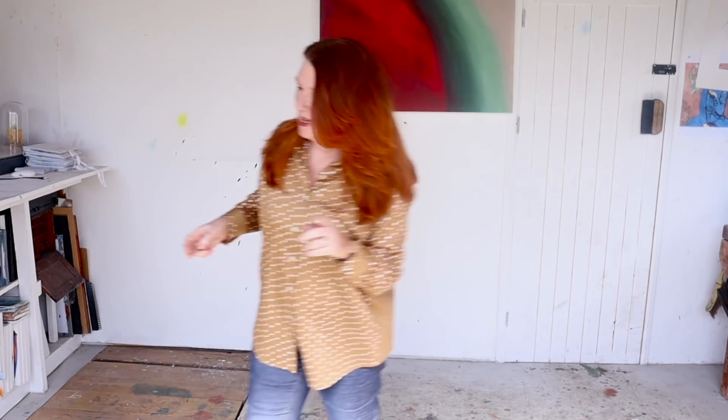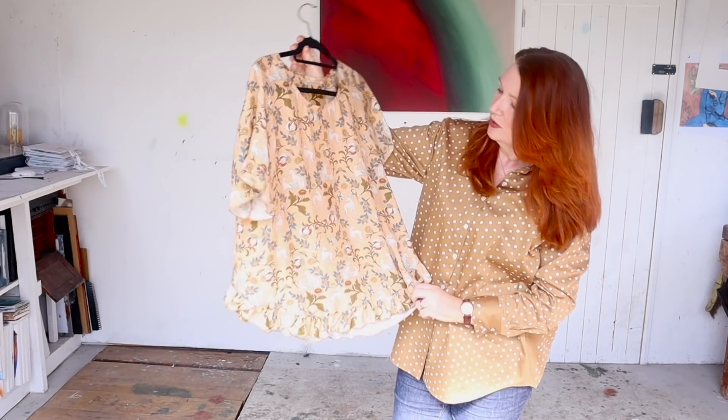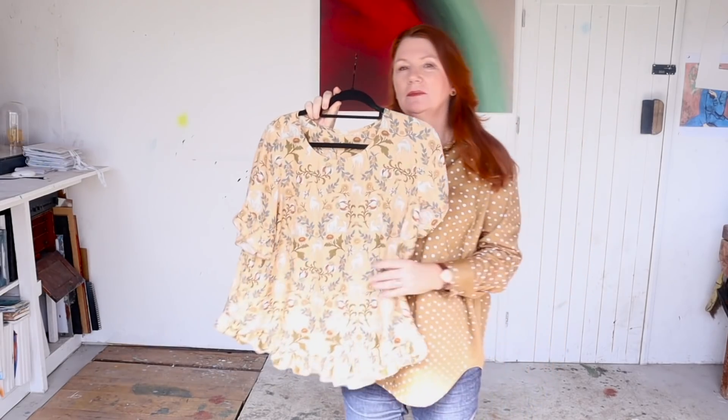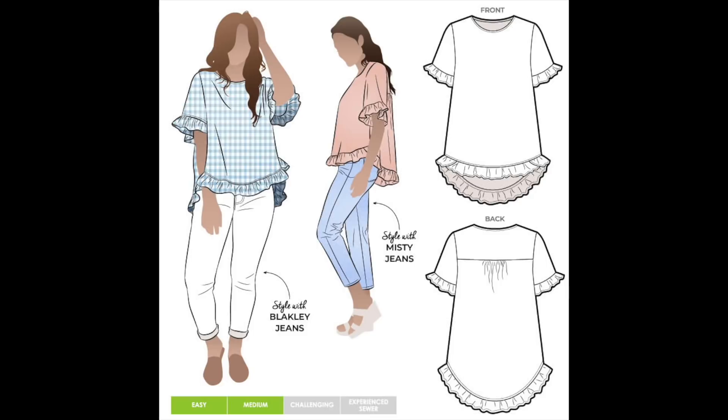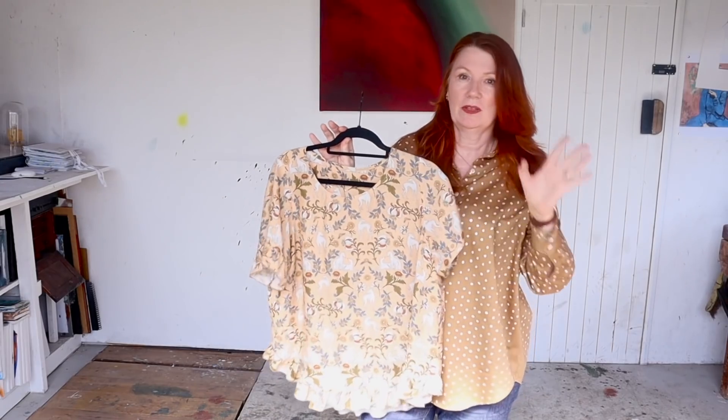First off, when we left off last time I had made this top here, the Selena woven top, just with the frill at the bottom. I wasn't sure that leaving the sleeve just hemmed was looking quite right, and I asked you to help. Well, kind of yes and kind of no, because it was completely split - pretty much for every person that said keep it as is, someone else said put a frill on.